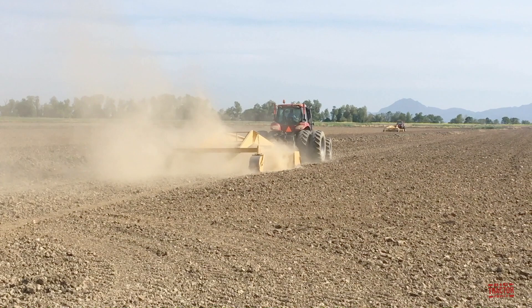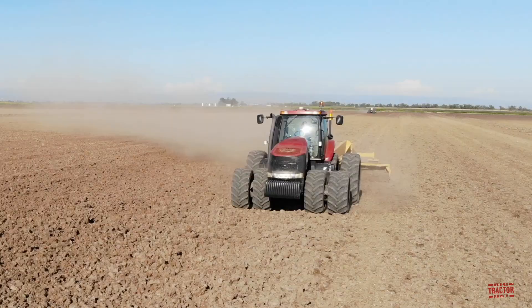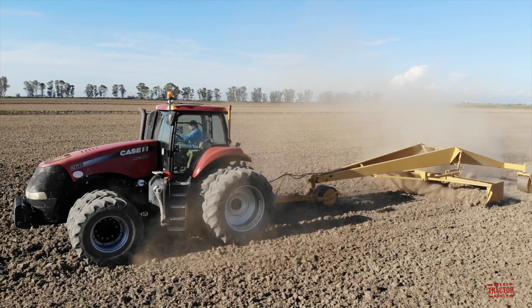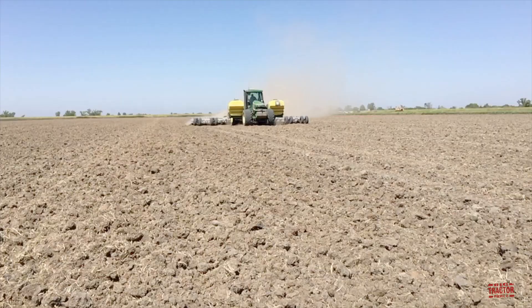Following the tillage passes, the farm utilizes land planes to level out the fields. Here we can see the 260 Magnum working with a 19.5-foot Marvin land plane, and in the distance you can see an 18-foot Swaco land plane working. The land plane carries the soil from the high spots in the field and drops it into the low spots, which helps level out the field and is important for water management in raising rice.